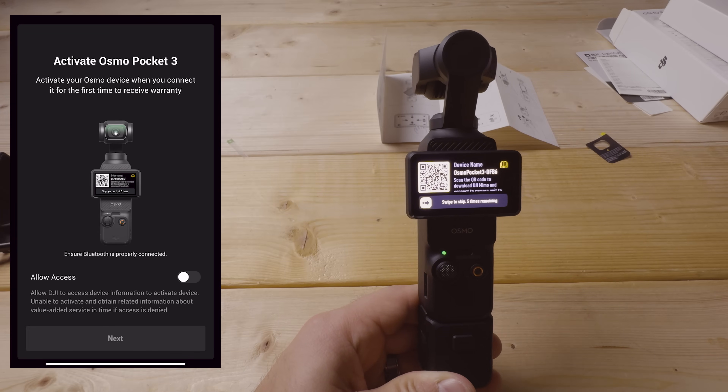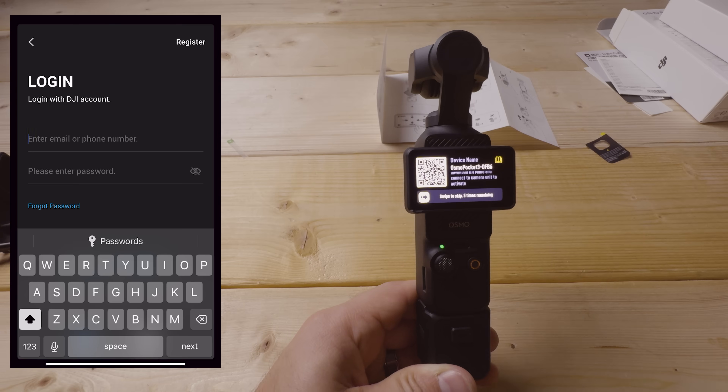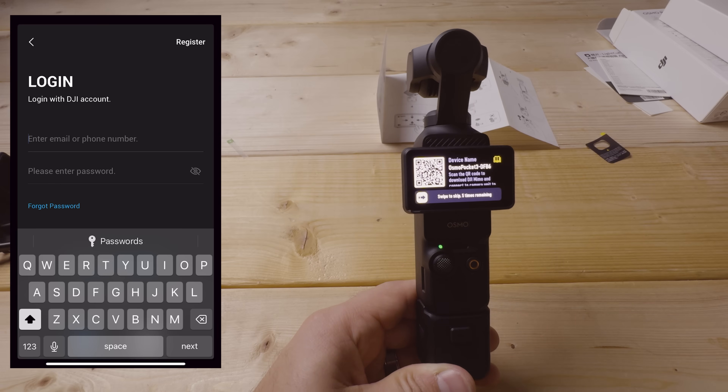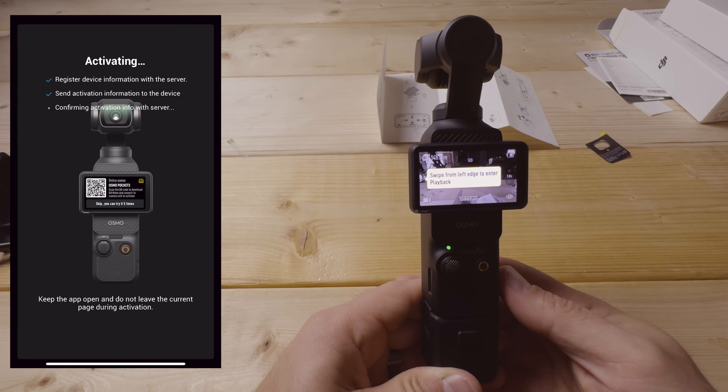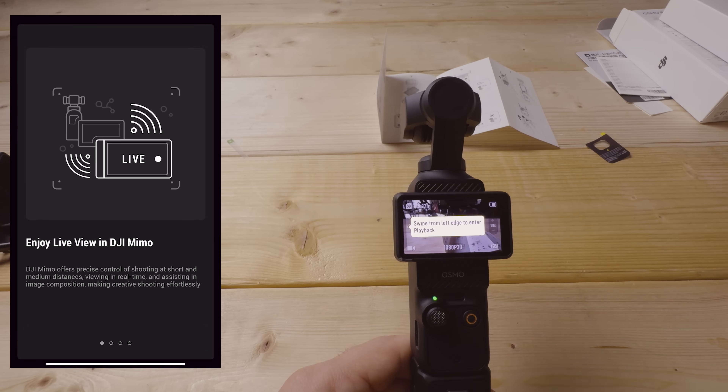To activate, you must select 'allow access' for DJI to access the device, then click next. You'll be prompted to log in — if you don't have a DJI account, you'll need to create one. Once logged in, click activate and it'll offer a warranty registration, which you can skip. Then click 'get started' to proceed through a brief feature overview of the app.